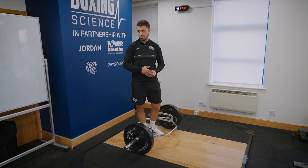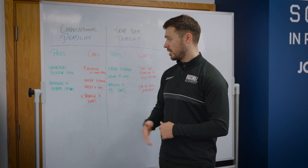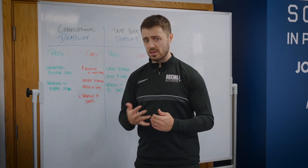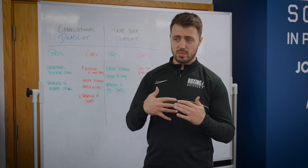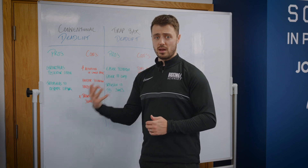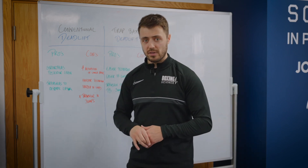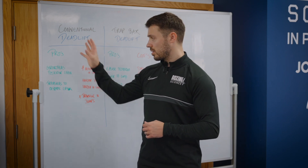Now I'm going to go through some of the pros and cons of conventional deadlifts and trap bar deadlifts. Even though I'd prefer to use a trap bar deadlift with our boxers, we do put the conventional deadlift in their programs, especially early on. The reasons are that it strengthens the posterior chain more compared to the trap bar deadlift, and it also transfers to Olympic lifting. If you want your boxer doing clean pulls, clean variations, or snatch variations, the conventional deadlift has a bigger transfer to Olympic lifting. There's no point doing all our foundational work on trap bar deadlifts and then just expecting athletes to perform Olympic lifting variations, so it's important to keep the conventional deadlift in the program early on.